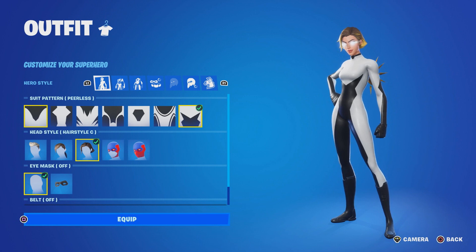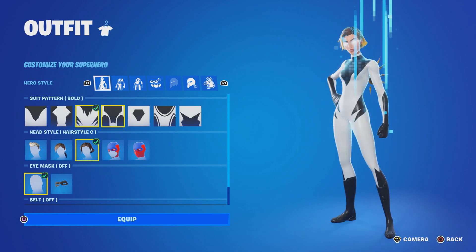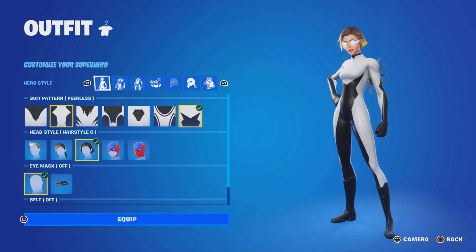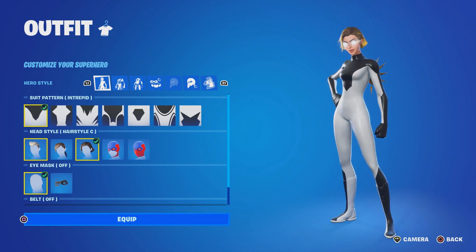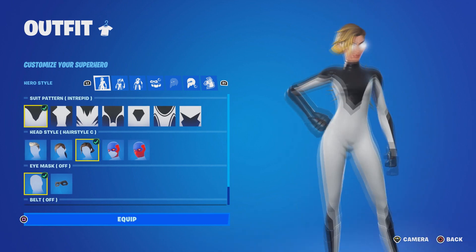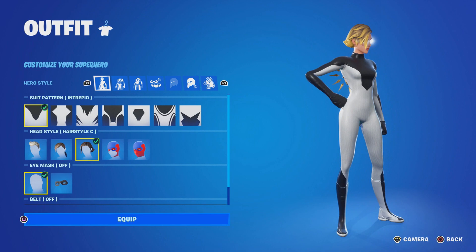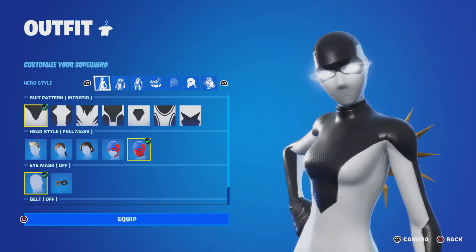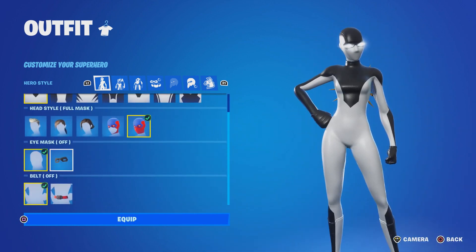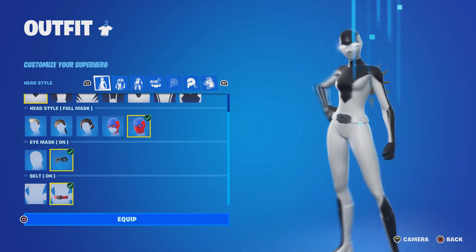First thing — we want to make sure to come over here because we are going to make the character all black and white. There are different options to make the suit different. We're going to go with the first one, and you guys want to go to the full mask — make sure you put the full mask on, that's super important.